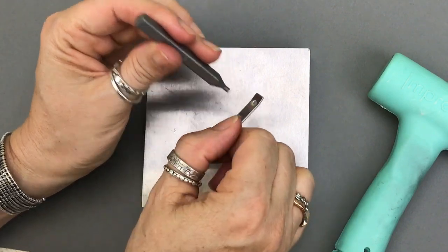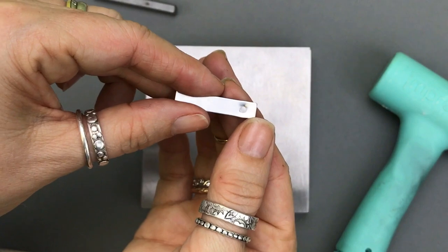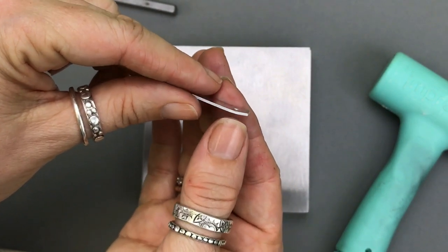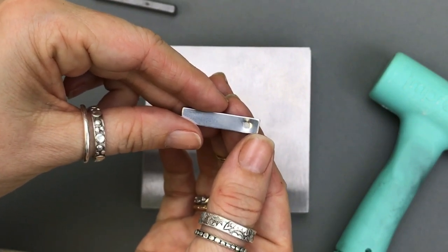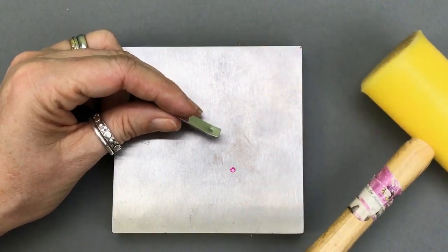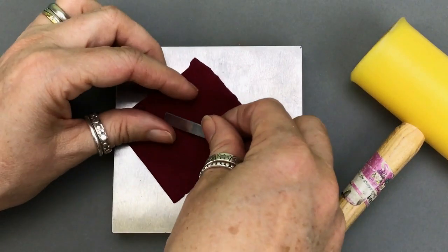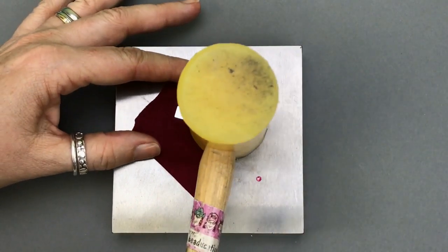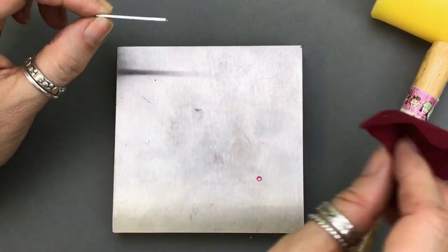Oftentimes the punch will stick right on your metal — just pull it off and here's what it looks like. It's put a nice perfect little indentation, just enough to hide the edge of my crystal. It's also distorted the metal, which is definitely going to happen. So I'm going to show you how to fix that now. I'll come in and hit this with my plastic mallet to get it back to flat, using a little piece of leather or ultra suede or a pro polish pad to protect it from scratches from the bench block. And now it's back flat.